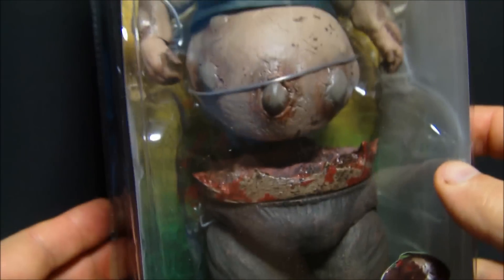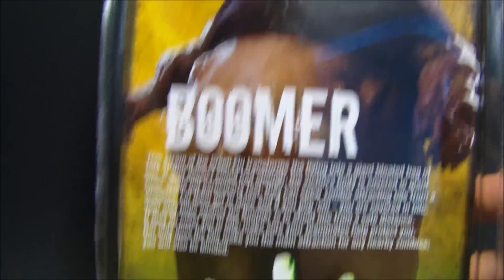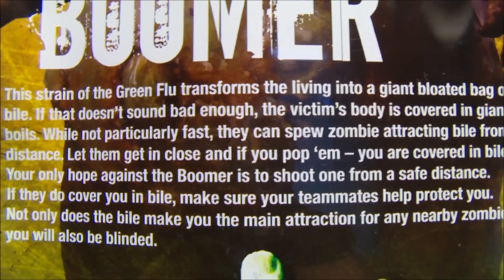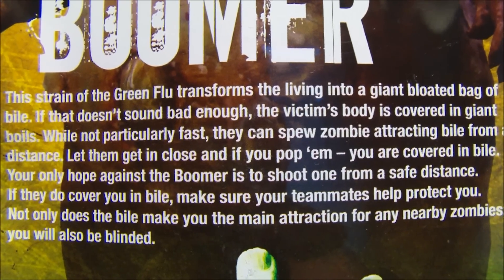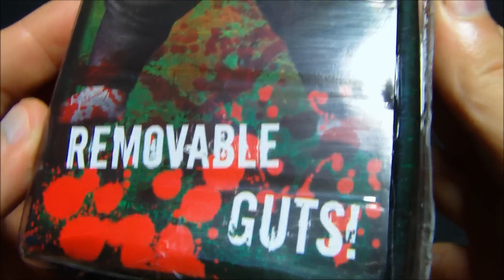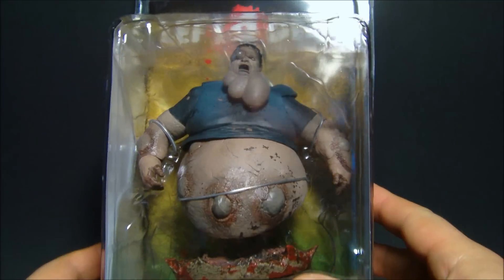I am going to review this guy for you. He looks so gross and sick in there. Just a quick look at the packaging — very cool. And here's a quick bio of this guy; go ahead and pause that if you want to read it. The figure splits in half and shows his removable guts and everything, so let's get this thing out.